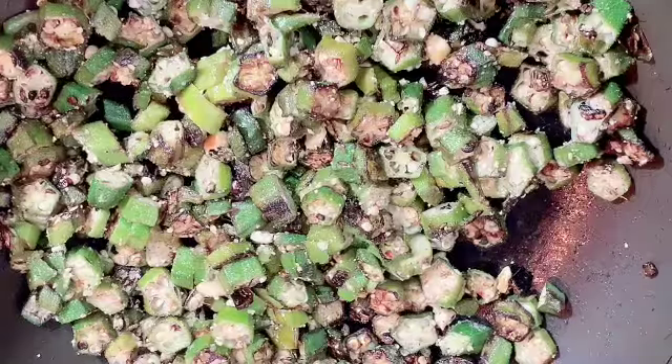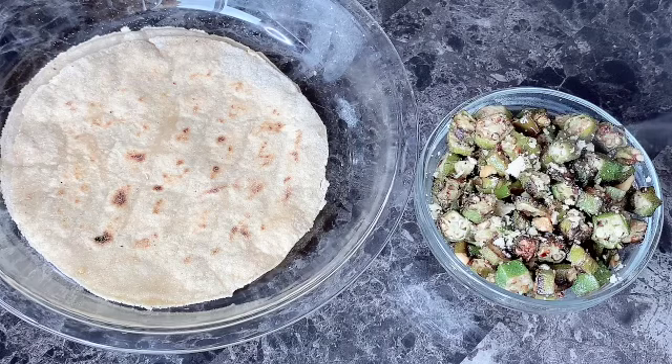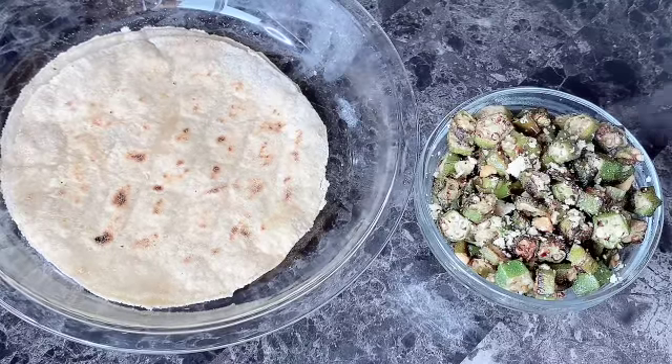We will mix all the ingredients together and the sabzi is ready. It doesn't take much time to cook — we put it on the gas and after 5 minutes it is done. I served it with Rajgira roti. Rajgira roti recipe is already on my channel if you haven't seen it yet, please check it out.